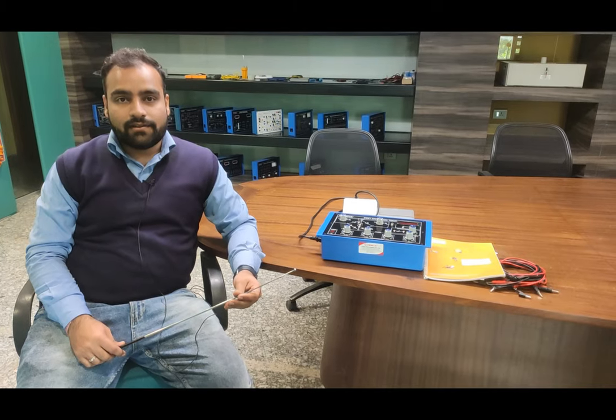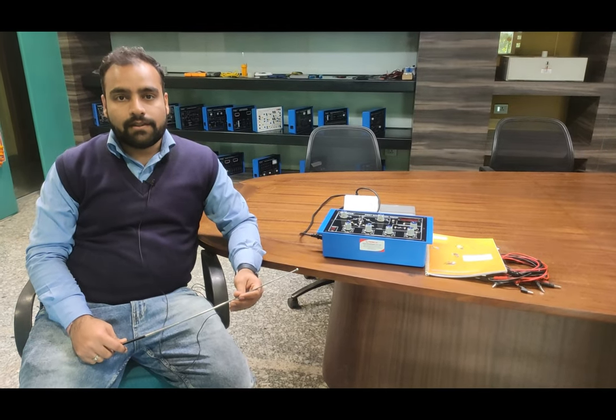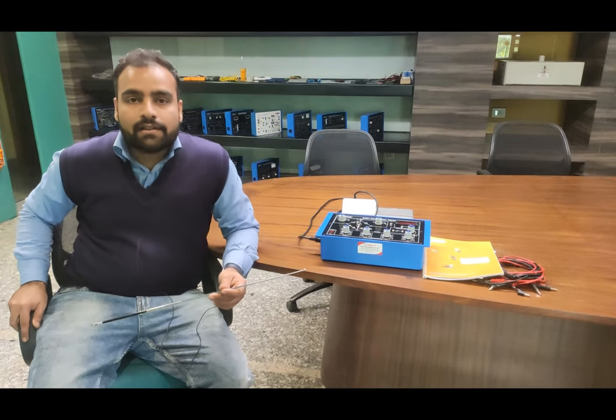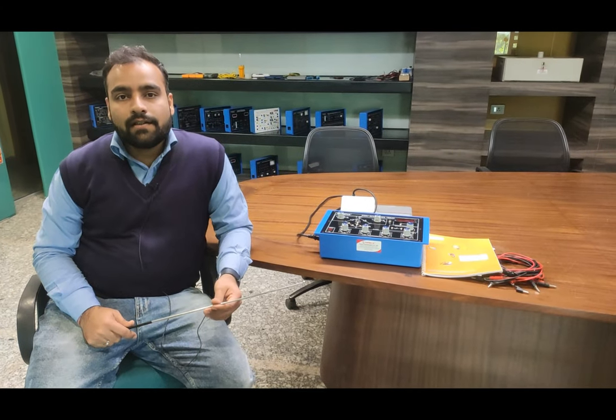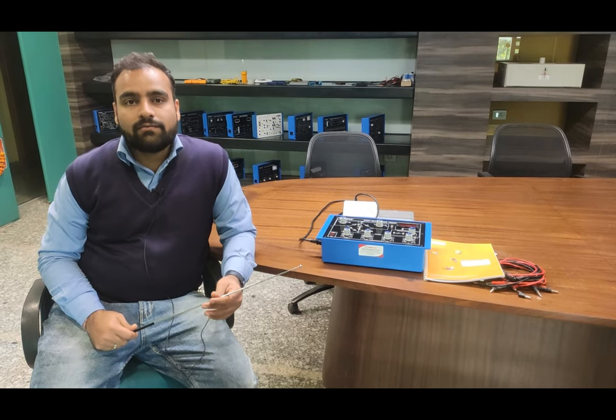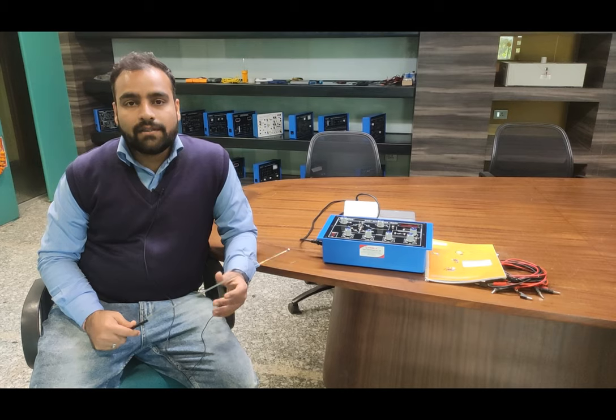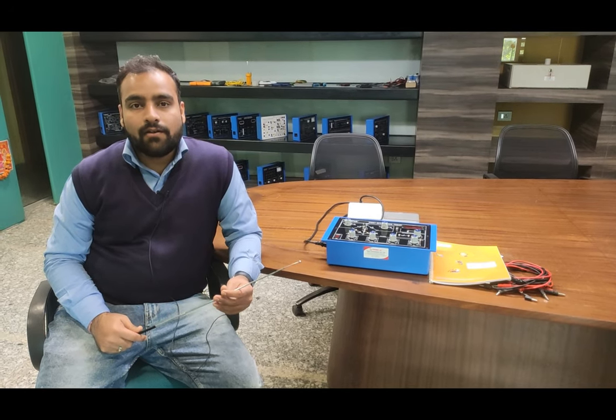Hello and welcome to Tesca Technologies Private Limited. I am Shivam Vijay. Today in this video I am going to give a demo of the PO Box Trainer. The Post Office Box Trainer is a basic combination of resistances which works on the Wheatstone bridge, and the Wheatstone bridge is the basic element by which we can find out the unknown resistance.